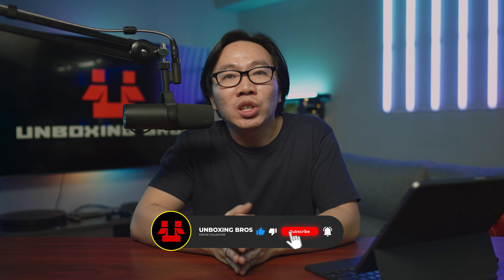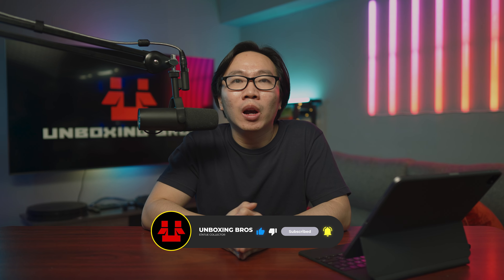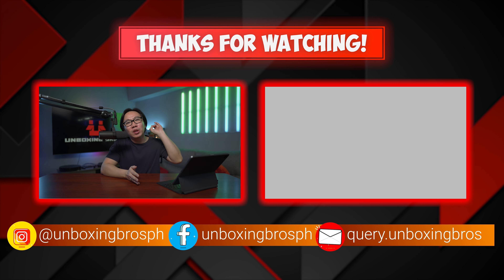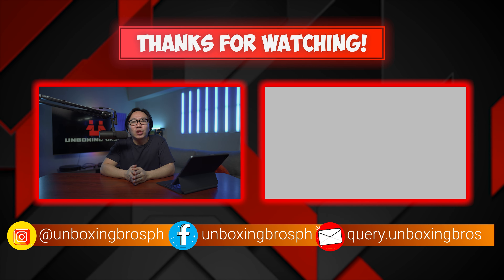Again, every piece of information you need will be in the description below. Subscribe to the channel so you don't miss out on future updates. And if you are looking for a different video to watch, you should check out this video right here. This is Coral, and see you again next week.